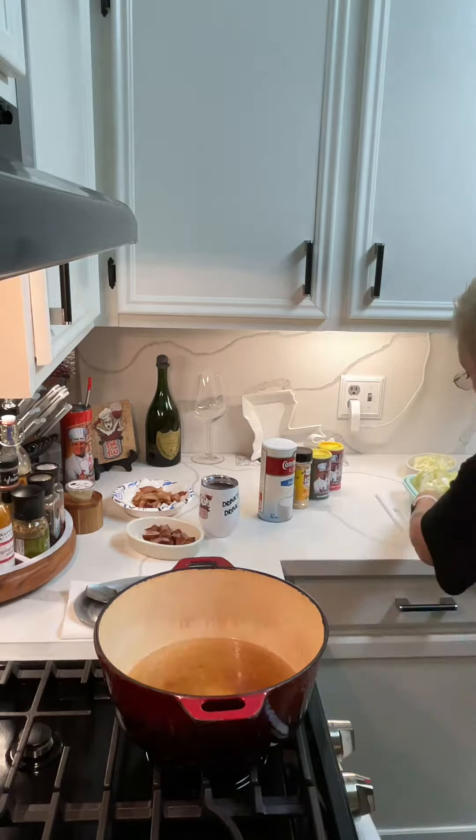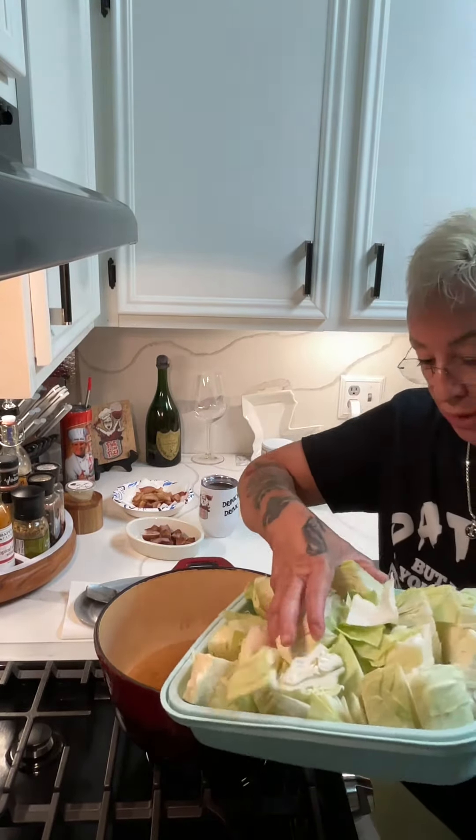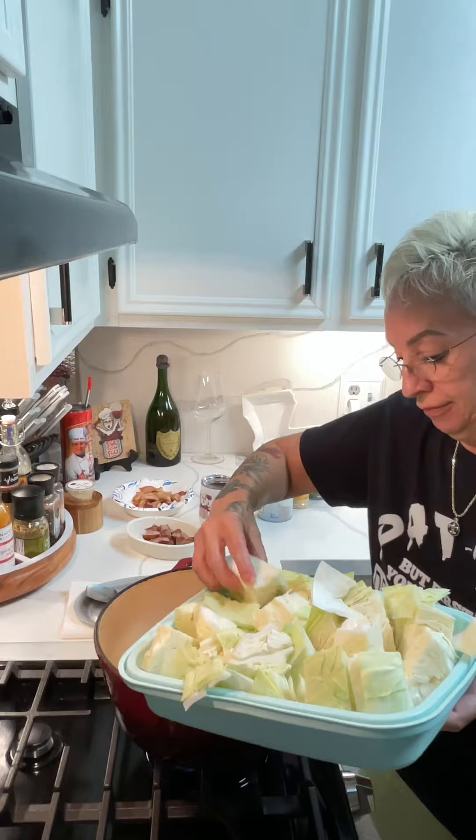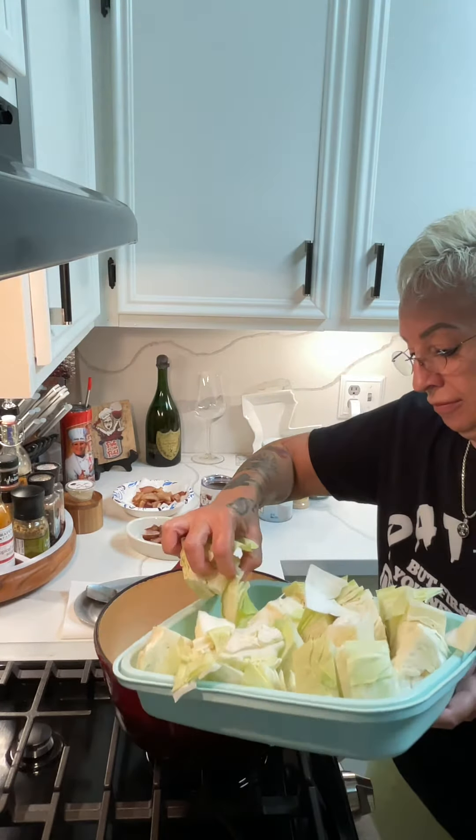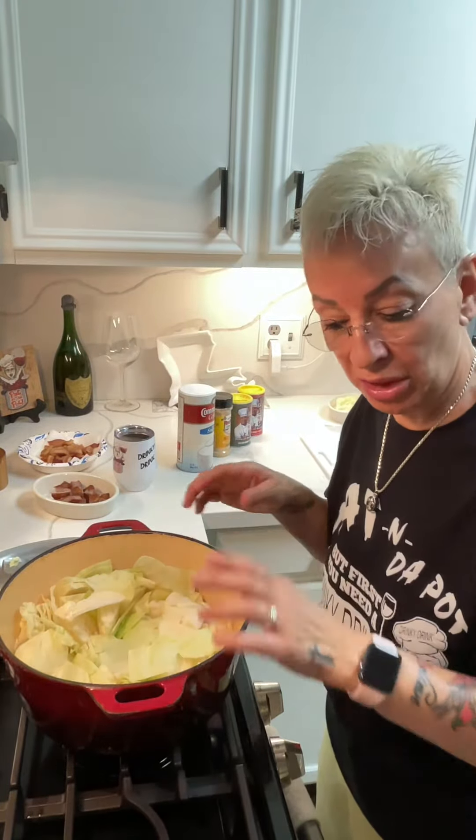Now that I removed the bacon, I added three cups of water. We're gonna go ahead and add the cabbage to the pot. What you wanna do from here is just put the lid on it and let it steam down. Once it's steamed down, we're gonna start adding all our seasoning and flavor.